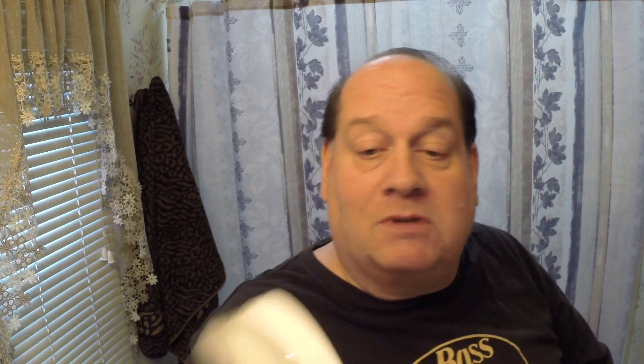Today's soap — in case you haven't read the description — I'm going to use one of my favorites: Club Guy. I actually scraped some out of the tub. Usually I lather up in the tub, but today I'll bowl lather and try out my new makeup spoon. This is the old coconut and butter formula, so it'll be great. The Club Guy has been soaking in the bowl while I showered.